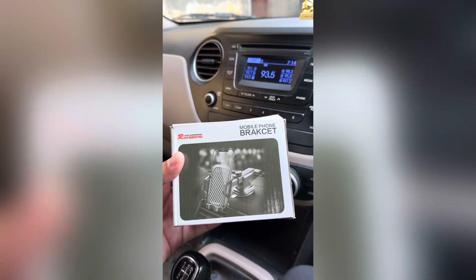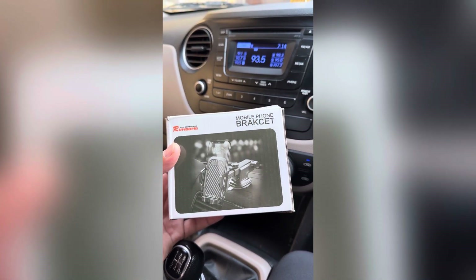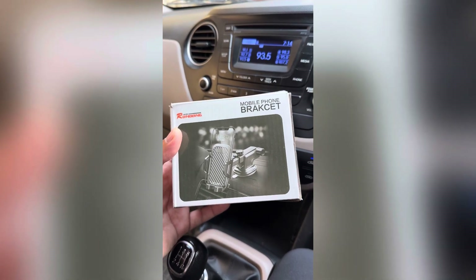So I have a mobile holder. I have ordered this from Amazon. This is for 300 rupees. It has very good reviews. I will show you the reviews — I will put the link in the description of this video.